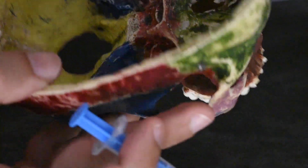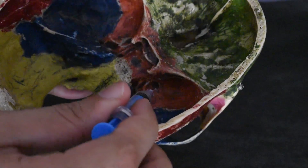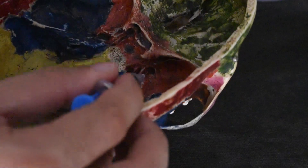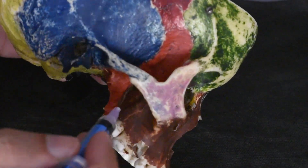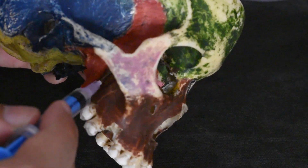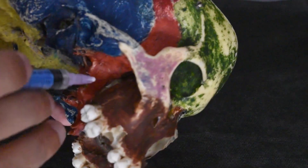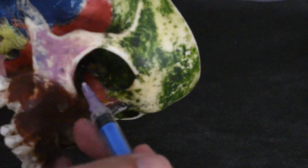What happens is that the foramen rotundum, just beneath the entry of the superior orbital fissure, is a pathway leading to the pterygopalatine fossa. This pterygopalatine fossa hosts the pterygopalatine ganglion, through which the maxillary nerve passing out of the foramen rotundum will relay and then go further into the orbit, coming out into the floor of the orbit into the infraorbital fissure region.